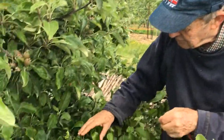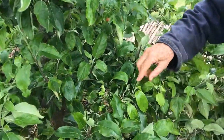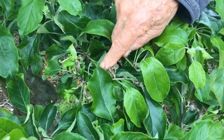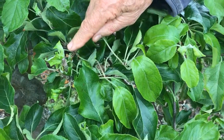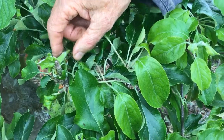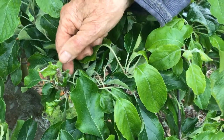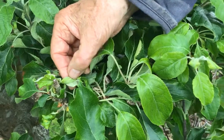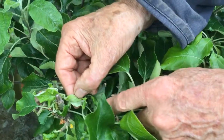Let me show you here. You can see the aphids here — there they are — and if you open this up you will find lots of aphids in there. You can also see the aphids on the side.